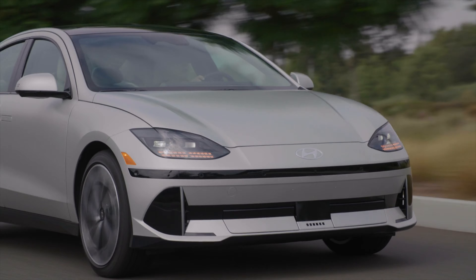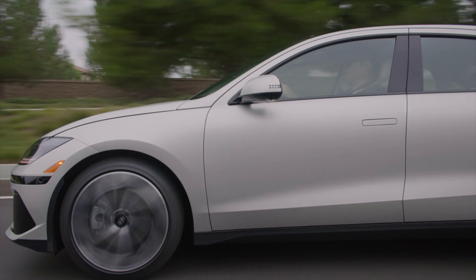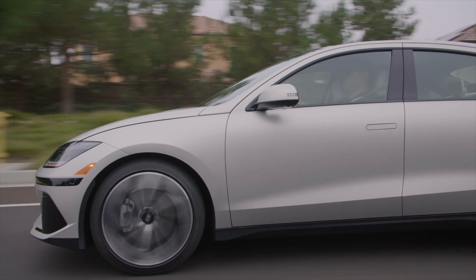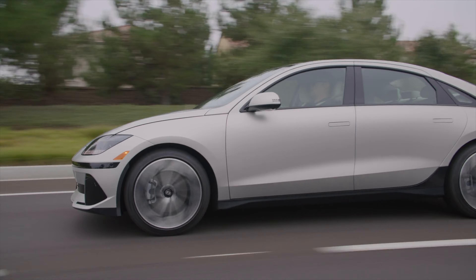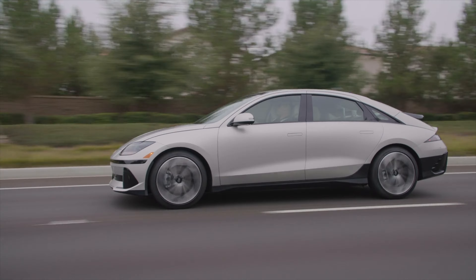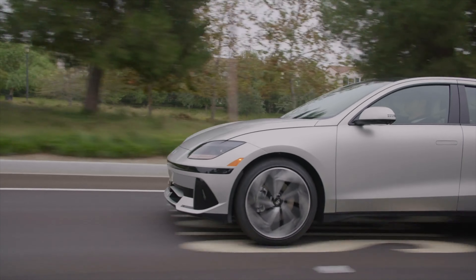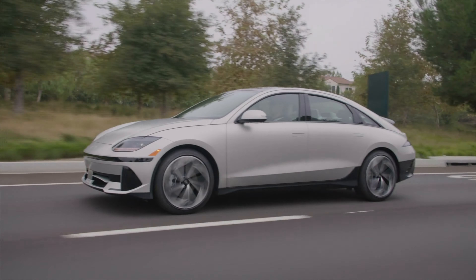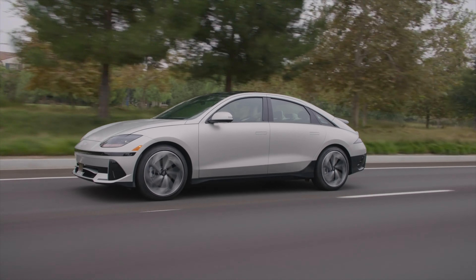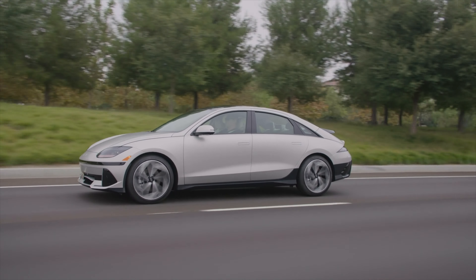Some more stats of the Ioniq 6: it has a 446-litre boot with a 45-litre frunk. You can put something on the roof at 80 kg. It has the ability to tow as well — 750 kg unbraked and 1,500 kg braked. It comes in three different versions globally: a rear-wheel-drive standard range, and then the regular rear-wheel-drive with the bigger battery.